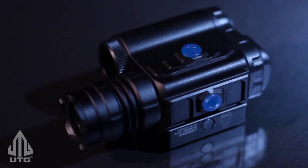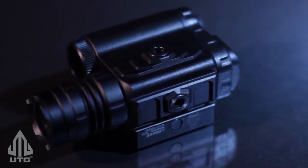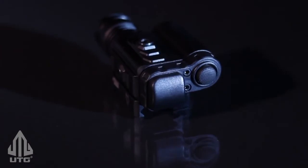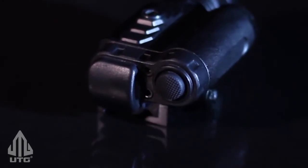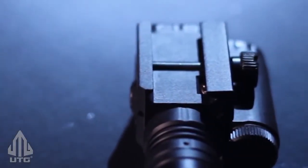The Bull Dot features a wide range of windage and elevation adjustability with positive zero retention. The rubber-textured on/off button is easy to use and is augmented by an included remote pressure switch for versatile use.